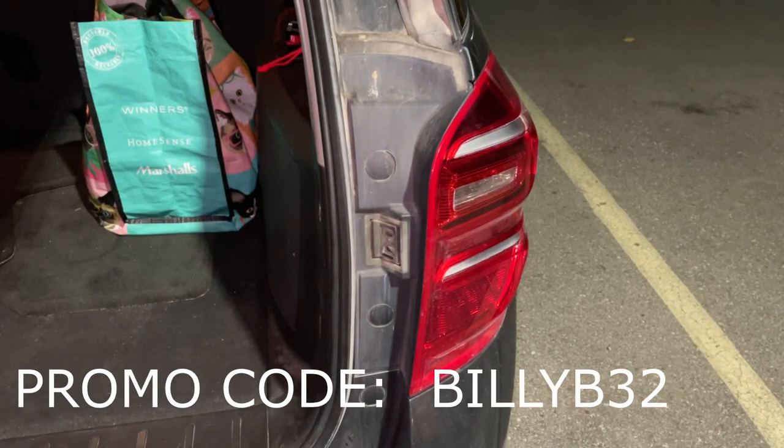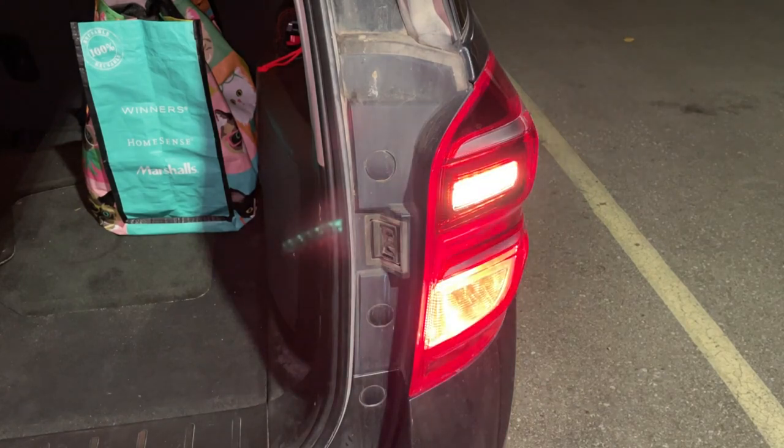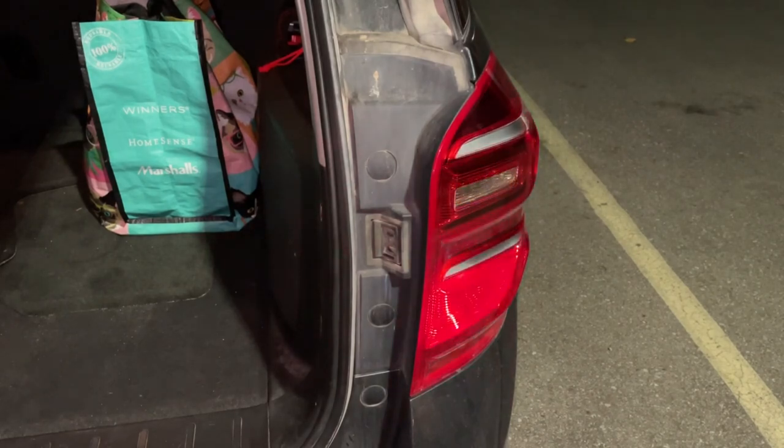So we're going to go ahead — I'm just going to show you the standard halogen bulbs, that's what they look like right there. It is nighttime right now, so we're going to go ahead and start with the install.